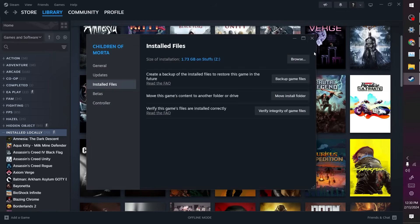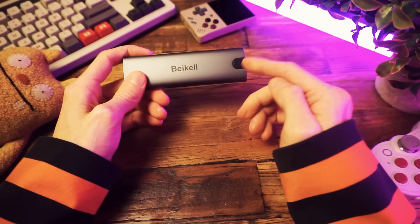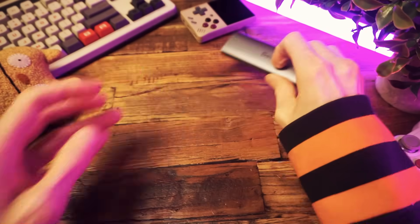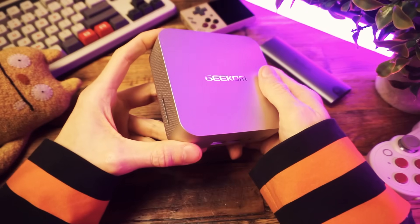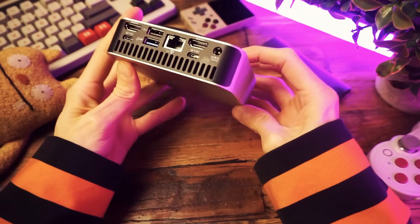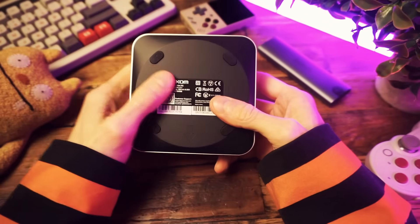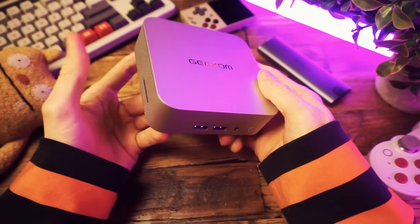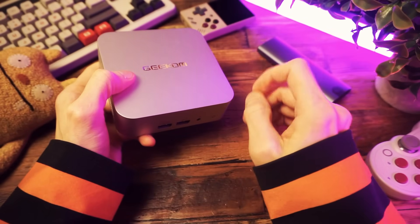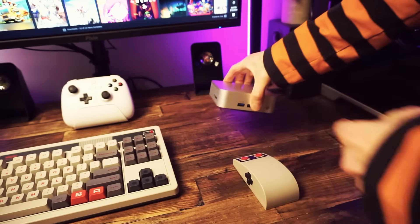Now we have an external games drive with games on it. I installed a bunch of indie games and moved over some bigger AAA games. So let's take that drive over to a different PC and play those games. I'm going to use this new mini PC — the Geekom A7. I've been testing it out for a video — it's a really powerful little gaming PC and probably my new favorite mini PC I've tested.